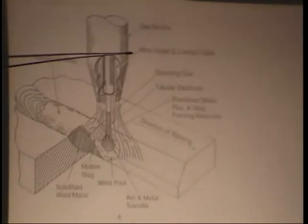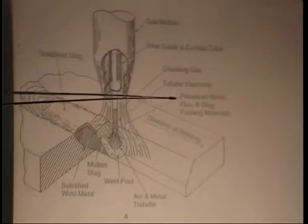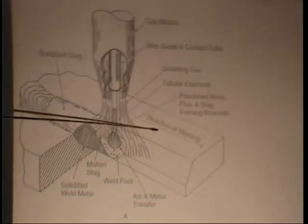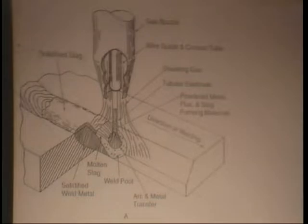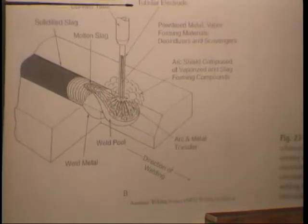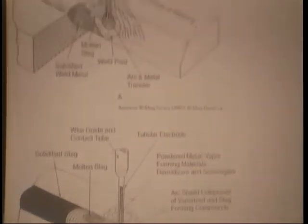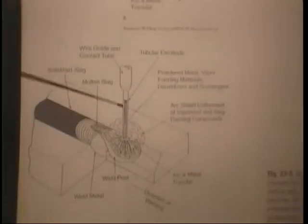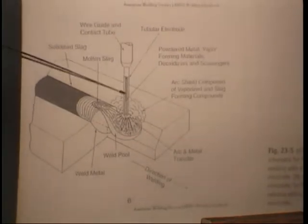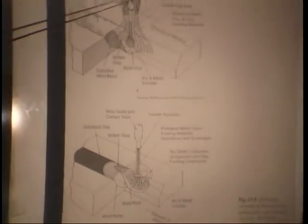In the FCAW-G figure we have a gas nozzle, wire guide and contact tube, shielding gas, tubular electrode, and powdered metal, flux, and slag-forming materials. The lower figure has no gas nozzle. Both are flux core because they have a tubular electrode with alloying elements and oxidizers inside — but one has a shielding gas and one does not, so we can tell from these two pictures which is which.